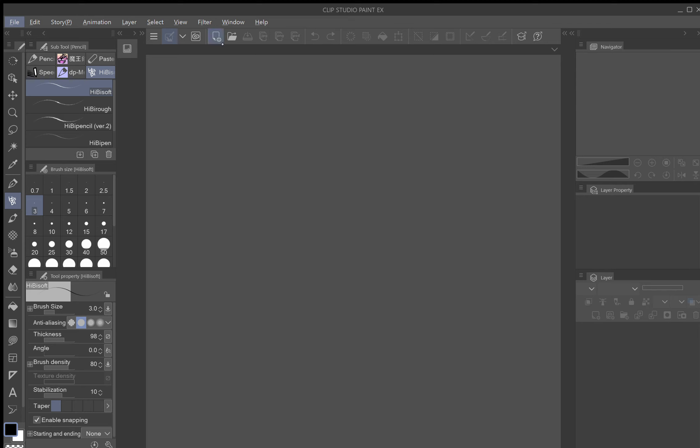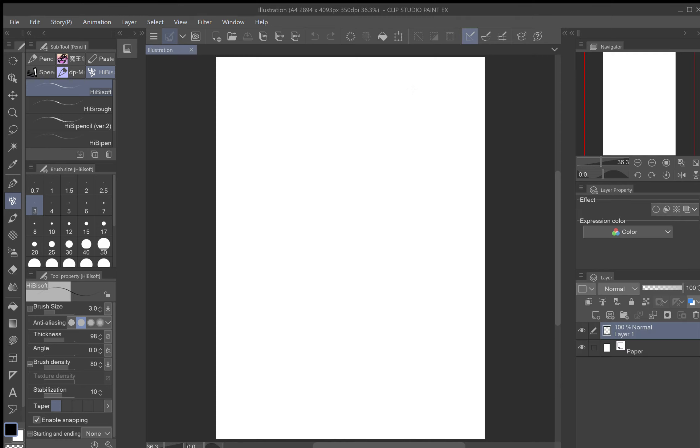First thing you want to do is go up to where it says 'New' — this little tab right here — and click that. It's going to open up a new page. For this tutorial demonstration, we're going to open up a basic illustration page. You see you have all these different options, but just keep to this first one and press OK. Now we've got a canvas on the page.